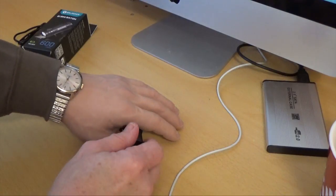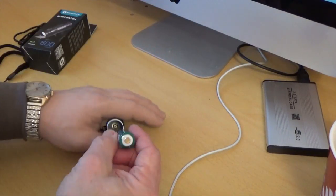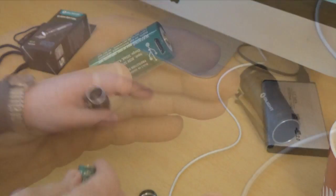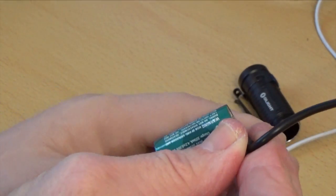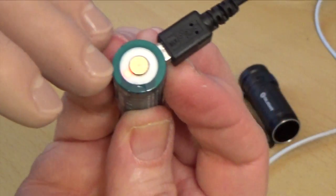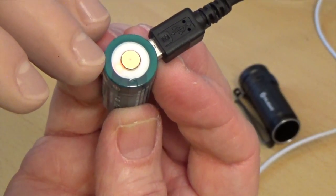You access the battery by unscrewing the tail cap. The battery has a mini USB port that you can use to recharge it. While it's charging, a little LED will glow red, and once it's fully charged that LED will turn green.